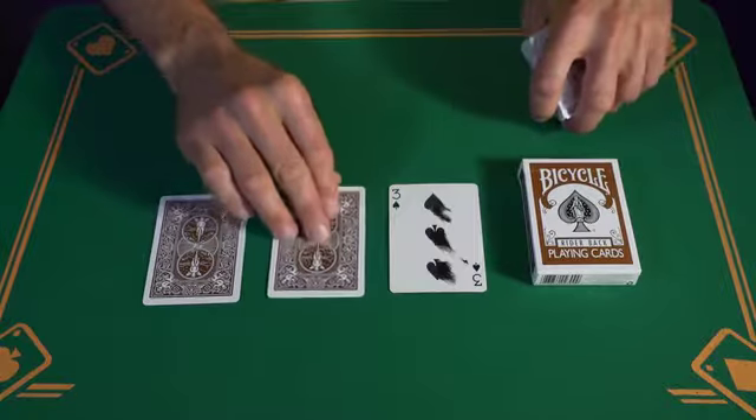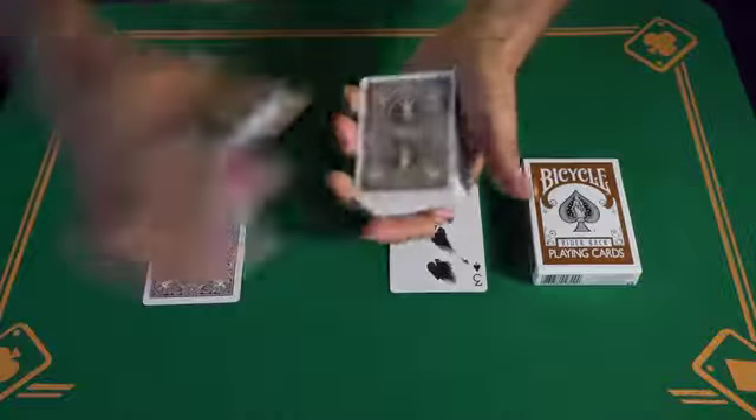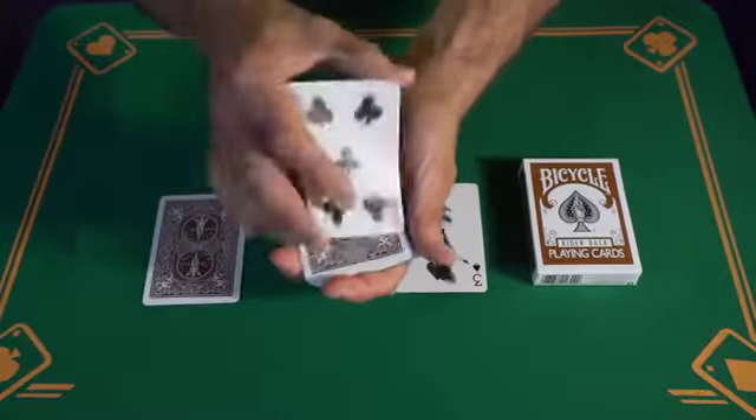With the second special card, you can do this. You take a five of clubs, shake it, and make it become blurred.